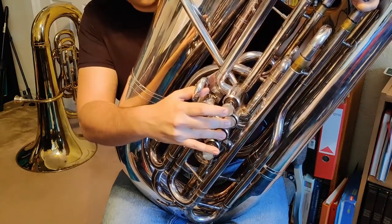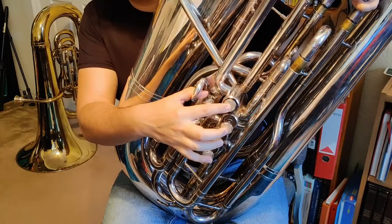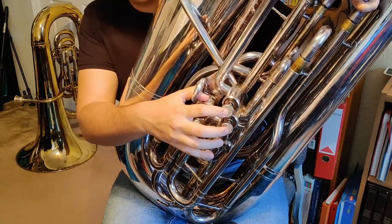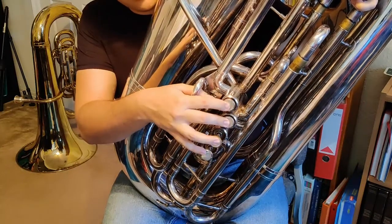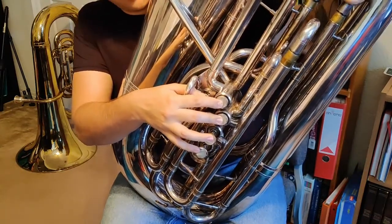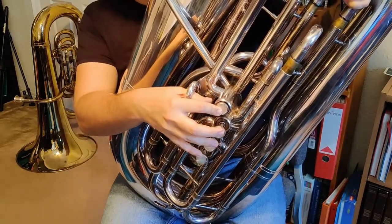Then of course we go up to our new note D-flat, which is still 2 and 3. Then we go up to E-flat, which is first valve. Then from there we go up to F, which is open. And from F we go to G, which is 1 and 2.